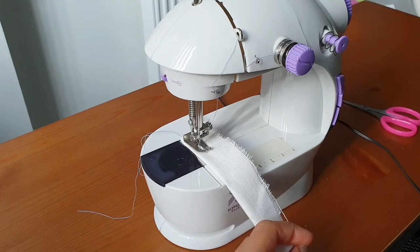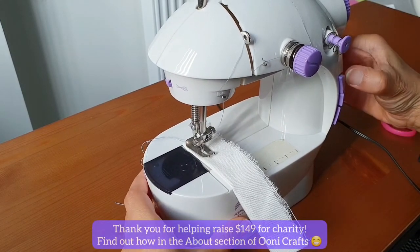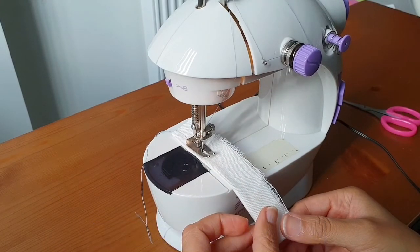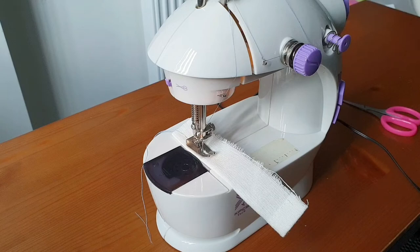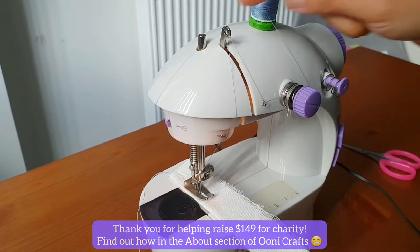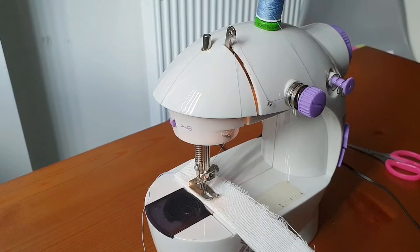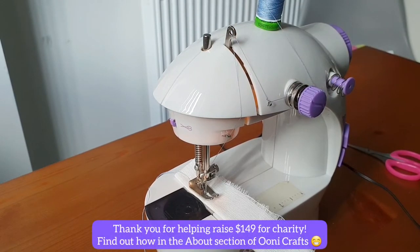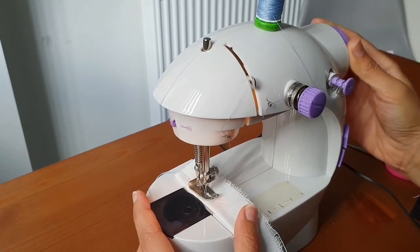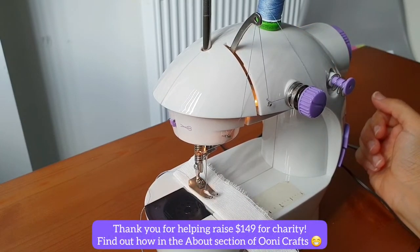If you remember watching any of my earlier videos where I showed you how to finish sewing a project, this is what we used to do. Say I've stitched a few stitches and locked the stitches as well. We know that this little bit — the thread take-up lever — is quite fragile, so we did not want to put any pressure on it. What we used to do is take the needle out of the project, needle up, then lift the presser foot.